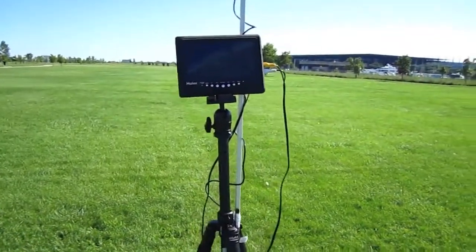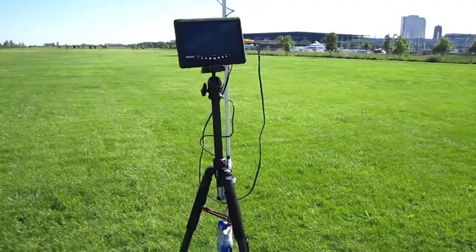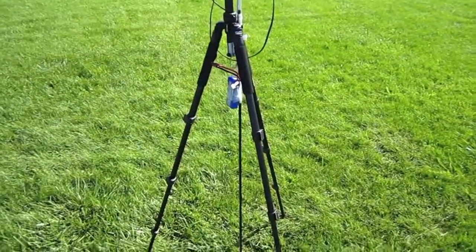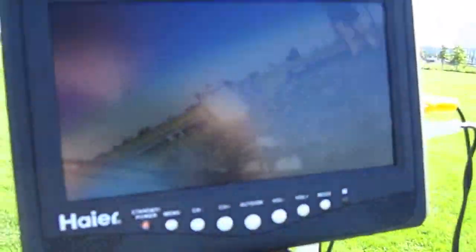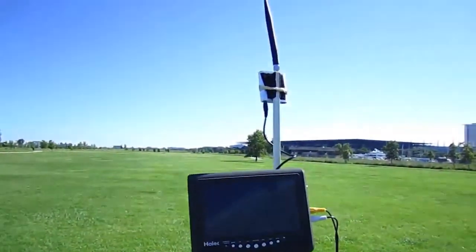I am out at the field and I just wanted to do a quick video about my ground station. It is really, really simple as of right now, but it should work. I've got a tripod and on top of the tripod I've just got that 7 inch LCD screen, and then I've just got two wood dowels holding up that receiver.